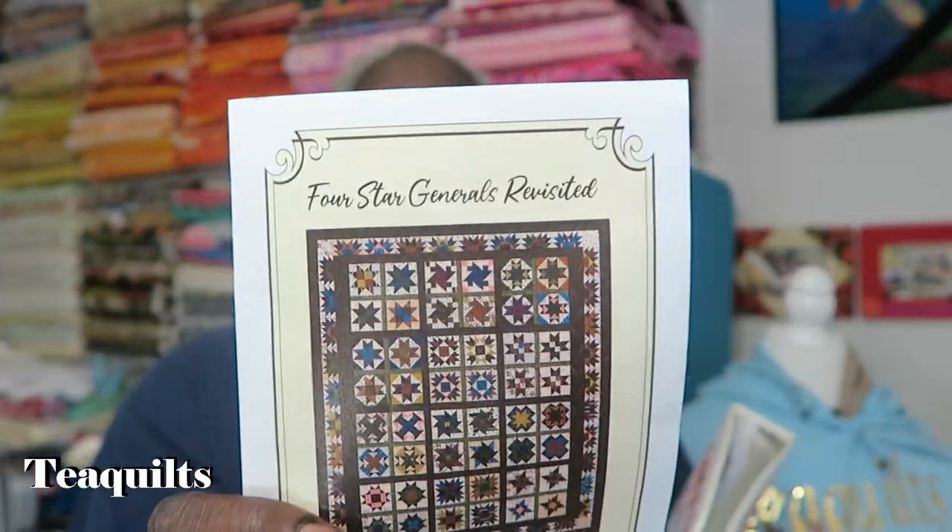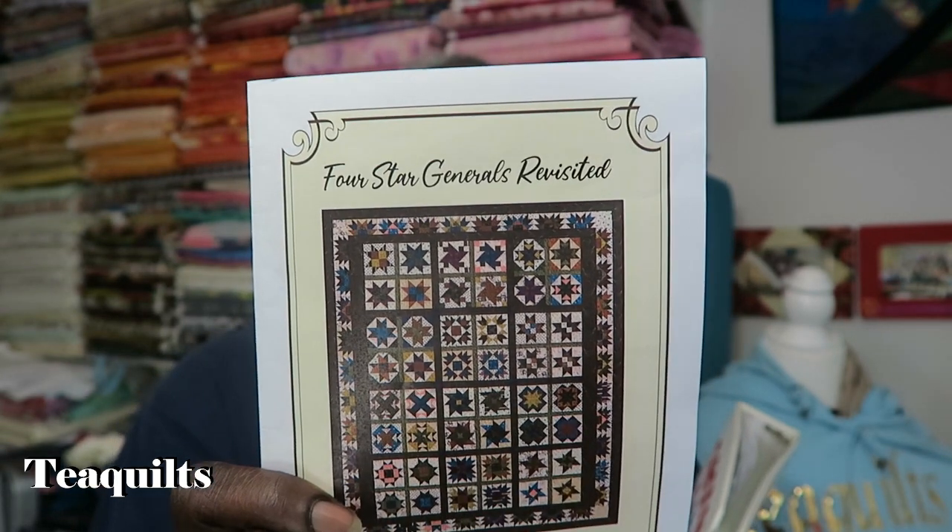Those lives will be left up on my YouTube channel so you can view them later if you miss them — you don't have to purchase the pattern to watch. The size of the quilt is 59 by 70 inches. You can easily make it larger by adding borders — one large border of 6 to 10 inches, or multiple borders of any size you like.